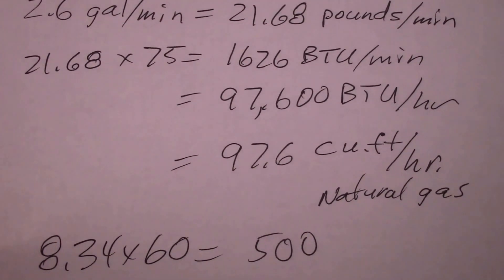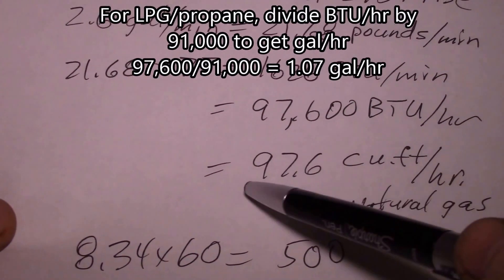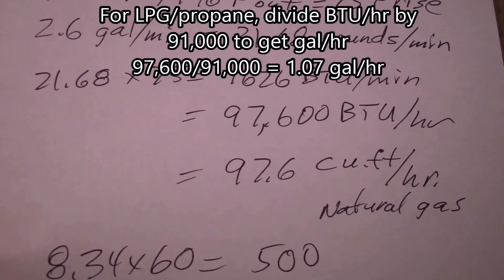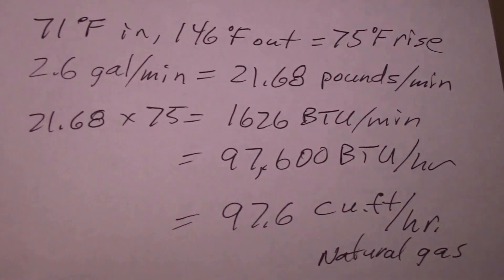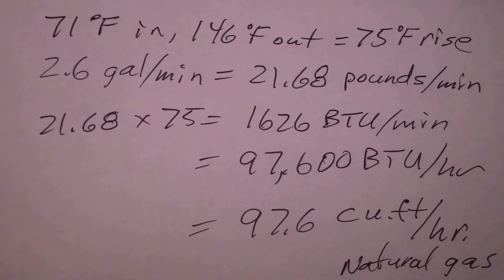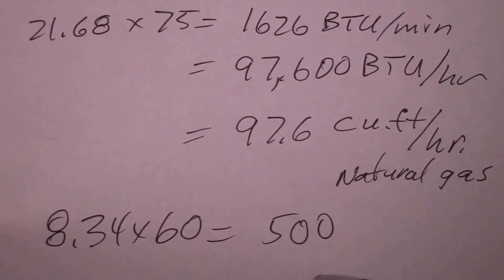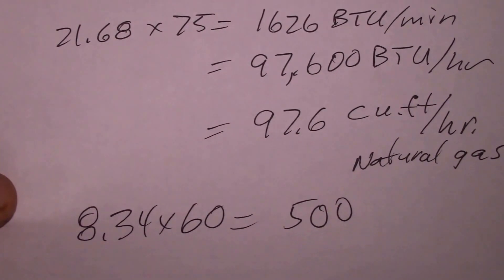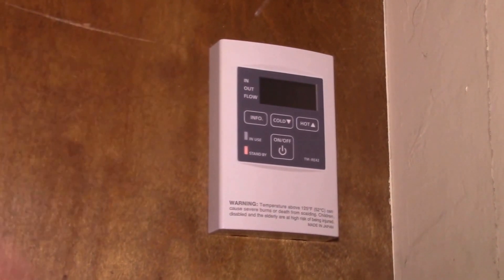Divide that BTU/hr figure by 1,000 to get your cubic feet per hour, then divide by 100 to get down to therms. So that's roughly 0.97 therms per hour, 97 cubic feet per hour, 97,000 BTU per hour — everything's just powers of 10. The key formula is: 500 × temperature rise × gallons per minute.